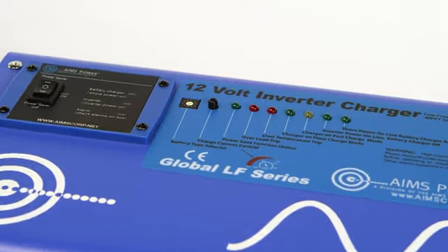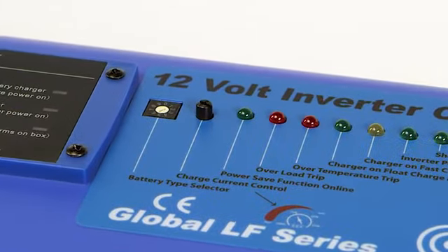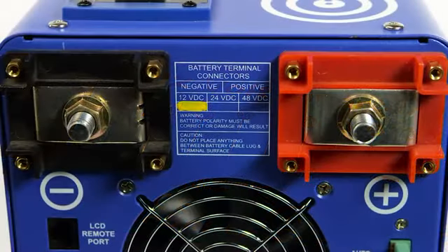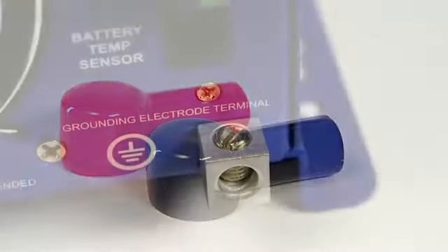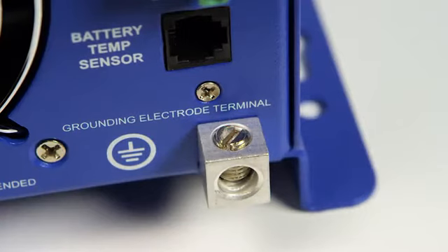There is a three-position on/off switch located on top of the inverter. There is also a battery type selector dial that allows you to choose the type of battery you are using, including AGM, gel, and wet batteries. The DC terminals are located on the back of the inverter — one red, one black — with covers included. The grounding terminals are a safety feature that will prevent high voltage on the case of the inverter in the event of a short in the system.